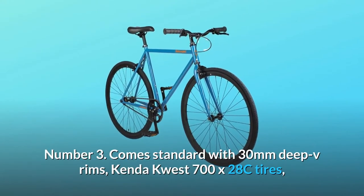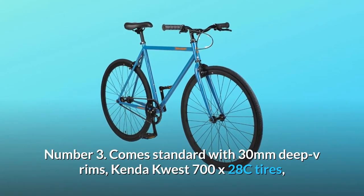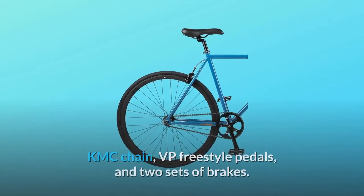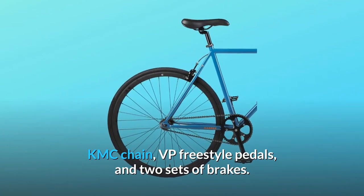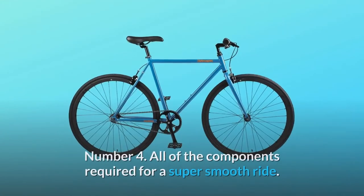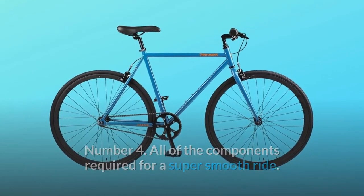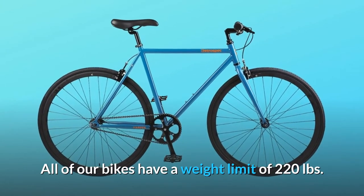Number 3: comes standard with 30mm deep V-rims, Kenda Quest 700X28C tires, KMC chain, VP Freestyle pedals, and two sets of brakes. Number 4: all of the components required for a super-smooth ride. All of our bikes have a weight limit of 220 pounds.